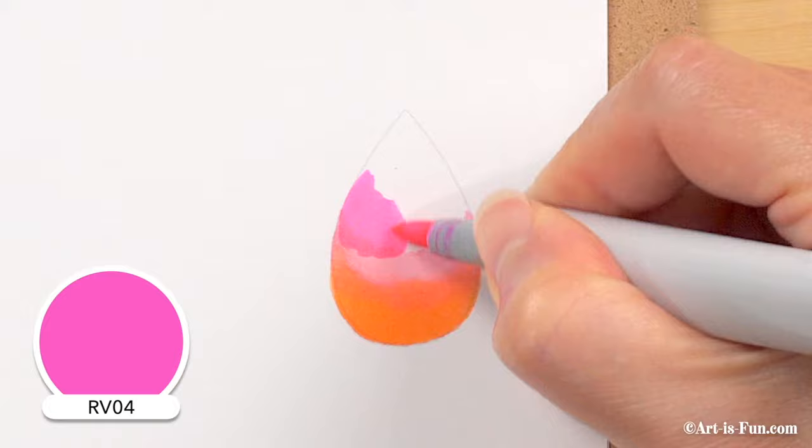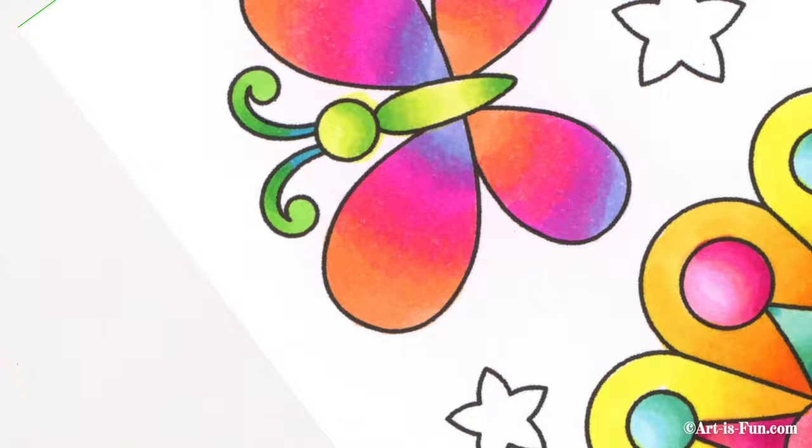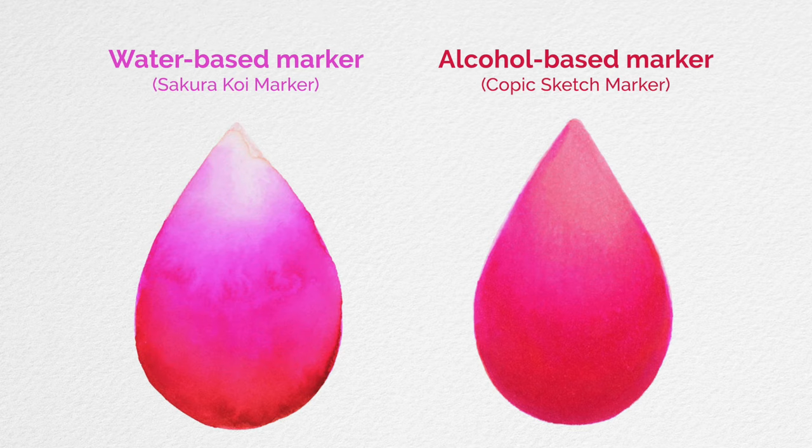The process of blending with alcohol markers is a lot simpler, because you only need to use the markers themselves to blend — you don't need any extra supplies like a paintbrush, water, a special blender marker, or blending palette. To blend with alcohol markers, you only need to use the markers, applying them directly onto the paper and blending by layering colors on top of and next to each other. Here's an example of two raindrop shapes: the one on the left was created using water to blend water-based markers, while the one on the right was created by blending alcohol markers.